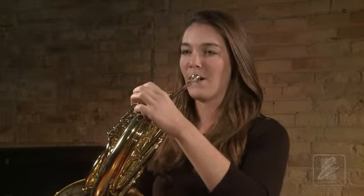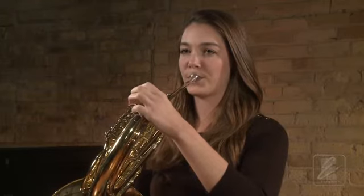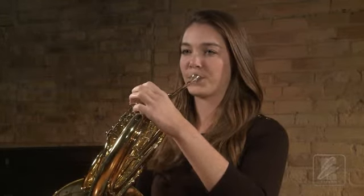Also notice that the mouthpiece is flush against her face and that the rim is sealed against her mouth, but she is not pressing the mouthpiece into her mouth.